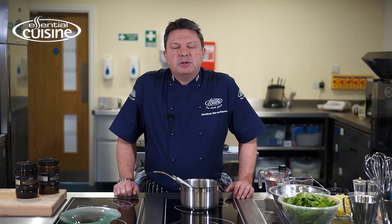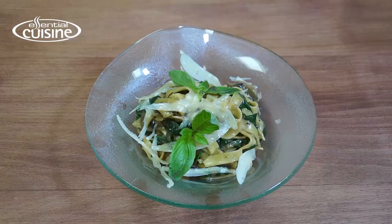Hello, my name is Jonathan from Essential Cuisine. Today I'm going to be making a wild mushroom tagliatelle.